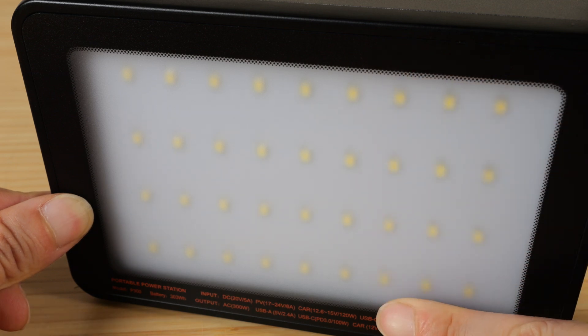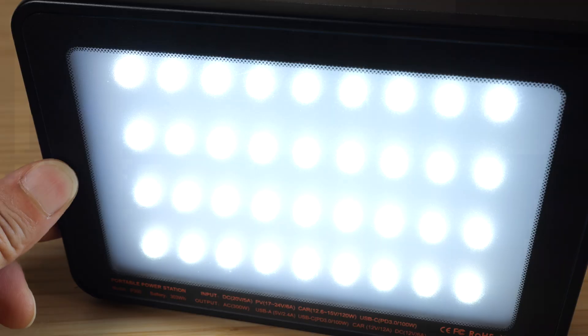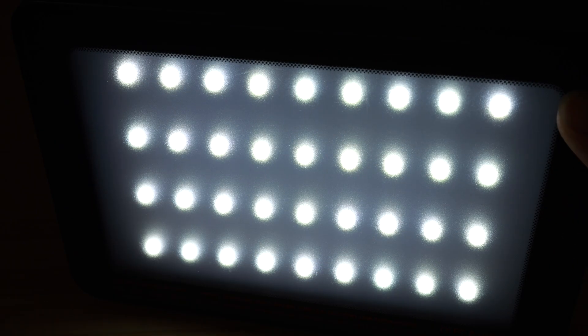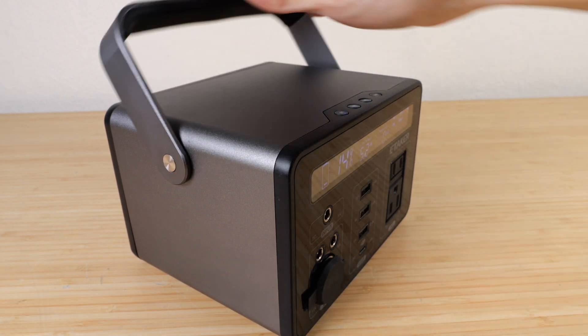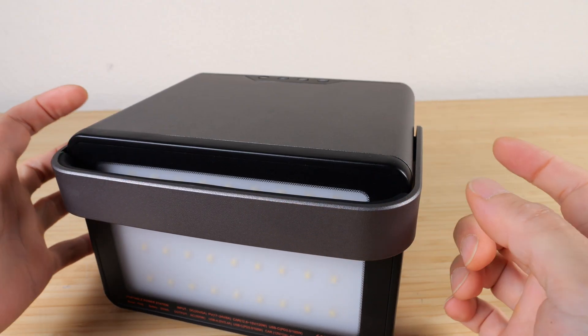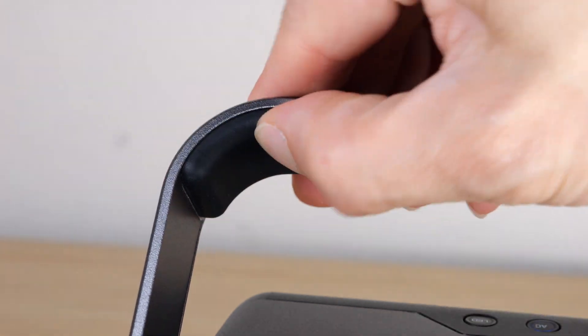The outer lens of the LED is very frosted, giving a diffused light, though you can still see the 36 individual LEDs inside. The handle folds forward but doesn't obstruct the LCD. Fold it back and the unit can sit completely flat. The handle itself is made of aluminum, and the inside is lined with a firm rubber material.